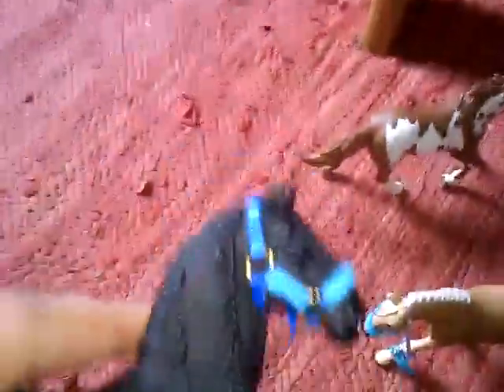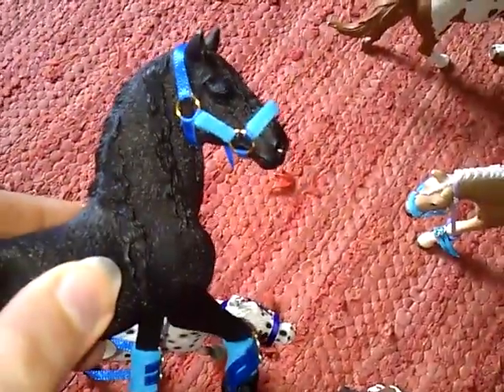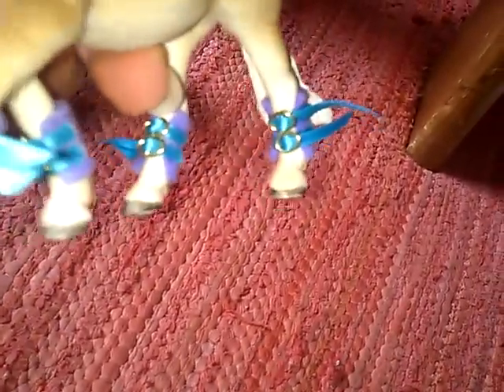And the padded one in blue for the Friesian stallion. Then there are the shipping boots — the ones in light purple with blue ribbon for the Haflinger mare. I really like how these turned out actually. The last pair I made, the buckles went wonky, but these two sets they've all gone straight. Very pleased with that.